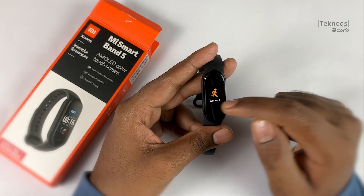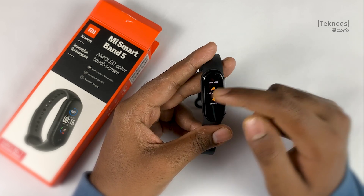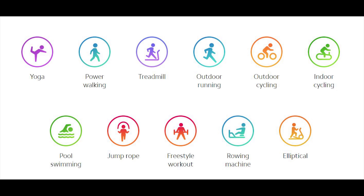In workout mode, there are a total of 11 different workout modes. There are 5 new additions compared to previous models: yoga, indoor cycling, outdoor cycling, rowing machine, and elliptical.